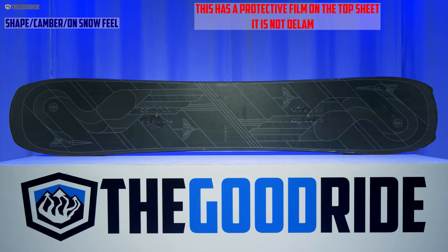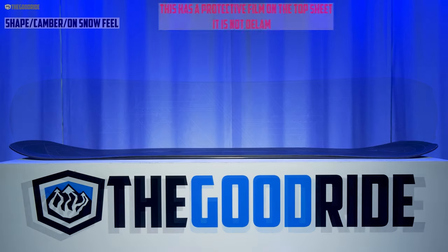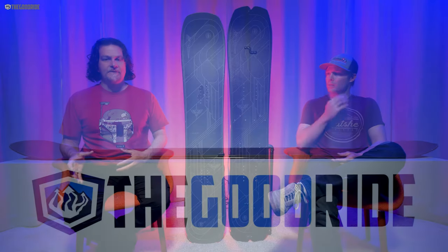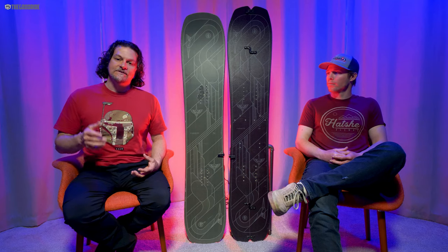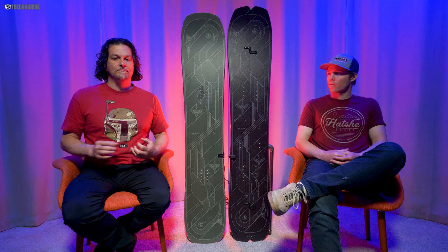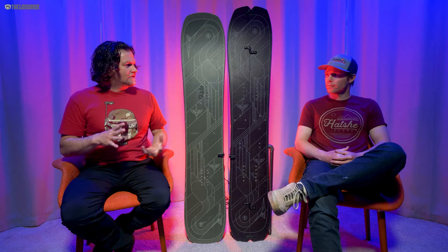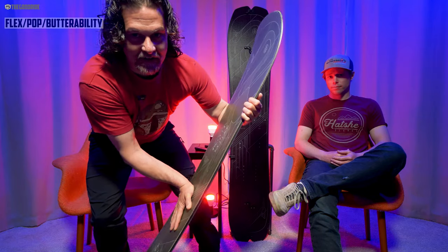It has camber between the feet going to rocker in the tip and tail — we call that hybrid camber. It gives an on-snow feel that's a lot more double-ender than you would think looking at the specs. Between the feet it feels very forgiving, very easy to skid a turn, very easy to one-foot off a chair, and easy to flat-base down a long flat cat track. It's not very locked in, but still very fun and easy to skid turns — very centered and not as washy as you'd think having a little bit of taper.